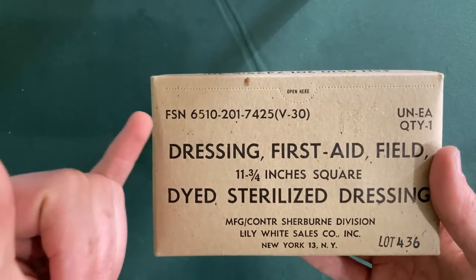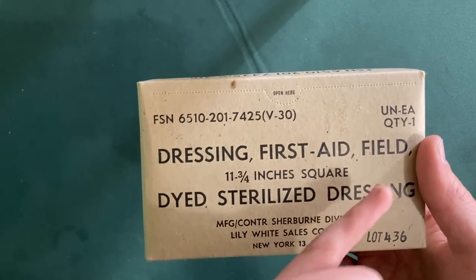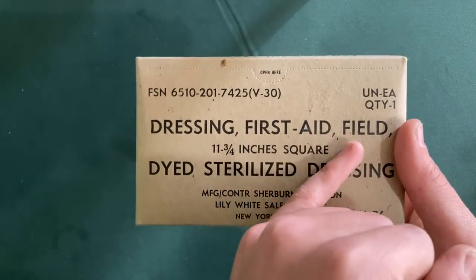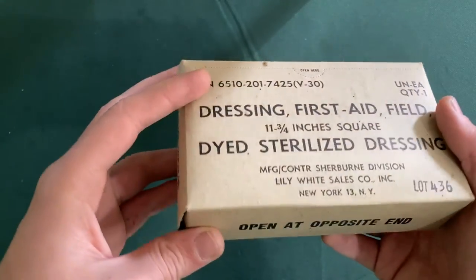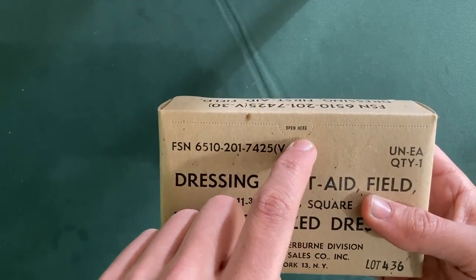Let's look at what this box says. We have a serial number and a lot number telling us what this unit is and that there is one in each box. It reads: Dressing, First Aid, Field — the size — and dyed sterilized dressing. Then we also see where this was manufactured. We are to open it at the opposite end; you can see there is an open-here tab right here.